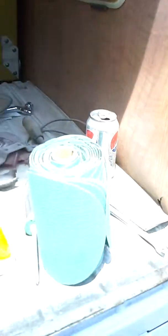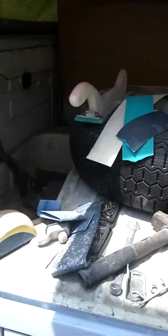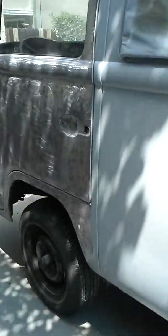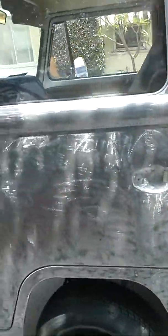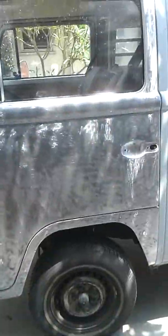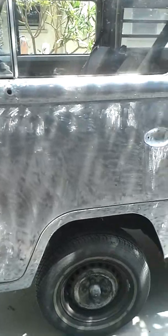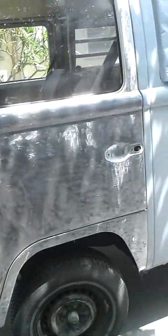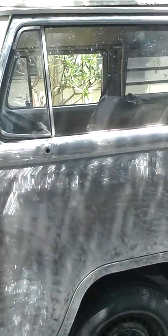I buy sandpaper by the roll. Starts off bare metal, further down with 80, finished off with 180, then primer. After the primer gets guide-coated, the whole thing is blocked out. We're probably gonna finish with 600 grit — we'll start from 320 all the way up to 600, or stop at 400 and spray sealer.